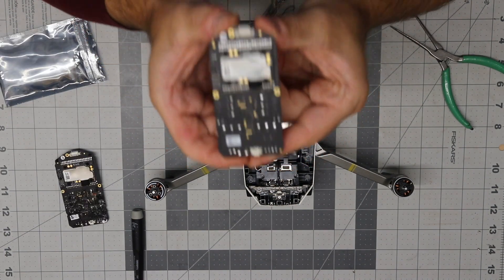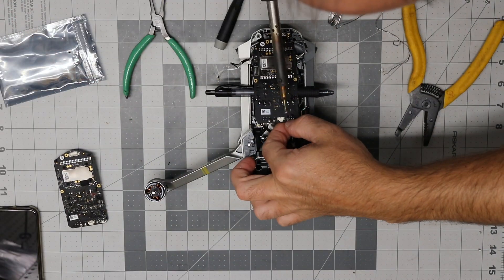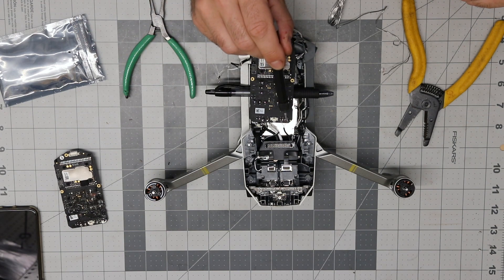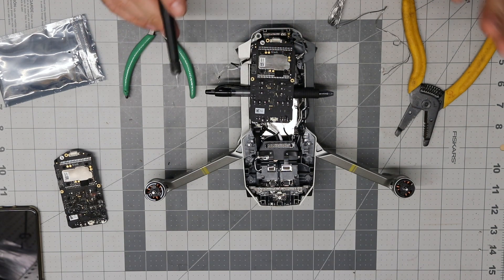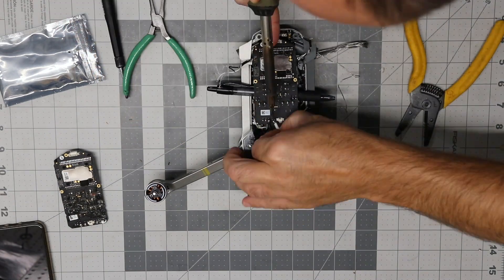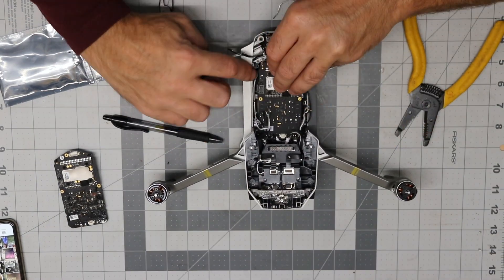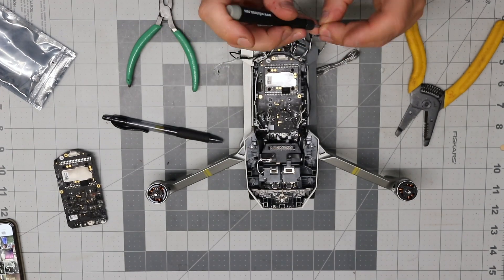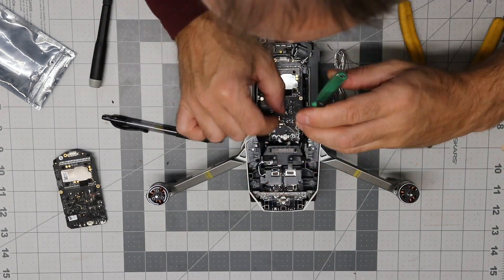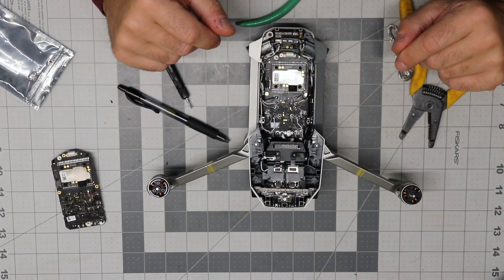All of the soldering points are prepped and ready to be soldered. The hardest part is those four wires in the top left corner of the board — they're the smallest and it required very precise work. That's it, good to go.